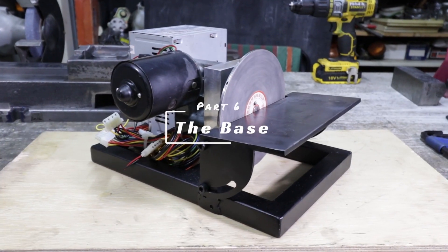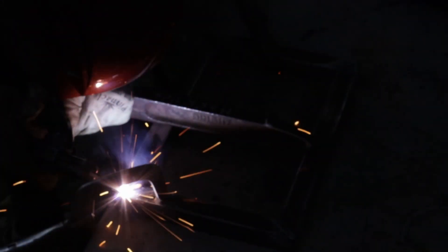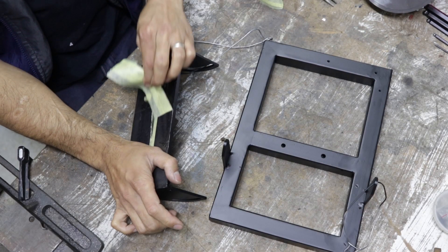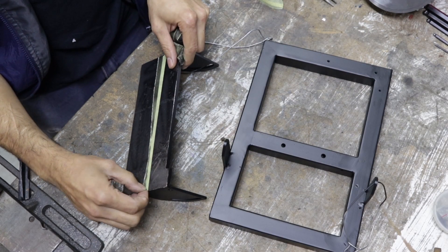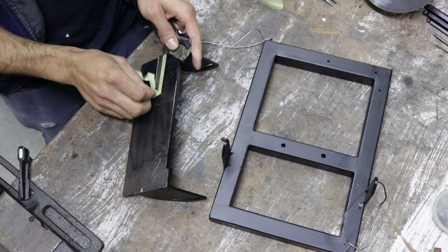Part 6: the base to tie all the features together. Here I just used some square tubes stick-welded together — nothing overly fancy, but obviously the straighter the better. Now the position of the mounts for that rotating table are going to be much more important to get right. And of course, a nice coat of paint never hurt anything either.